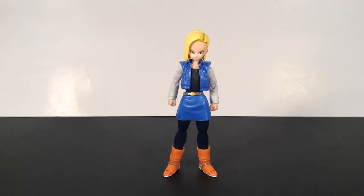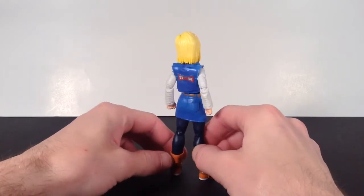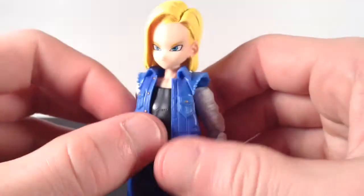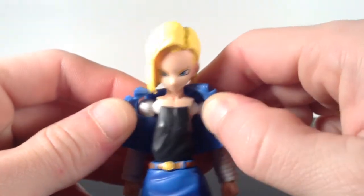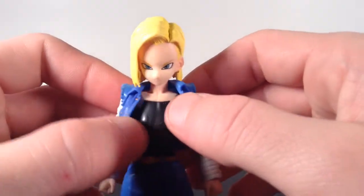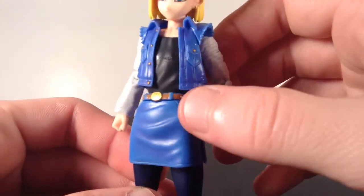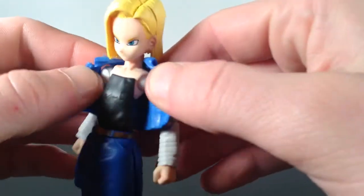For the paint and sculpt on the Android 18 figure, I think Tamashii Nations did a really great job. I thought when the figure was first released the skirt was going to hinder the leg articulation, but they actually have little slits on the sides so it doesn't hinder the articulation. I like the blue color that they used. You see her denim jacket right there. The only thing I didn't like — if you wanted to take the jacket off, it would look a little messed up. But it's fine because the jean jacket covers it up. The jean jacket and the jean skirt are flexible pieces so they won't hinder articulation.